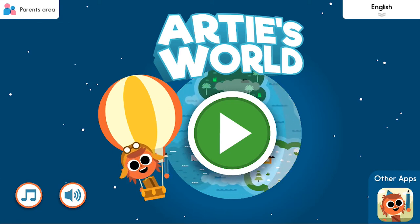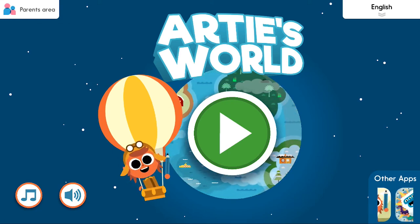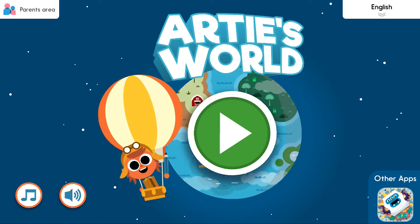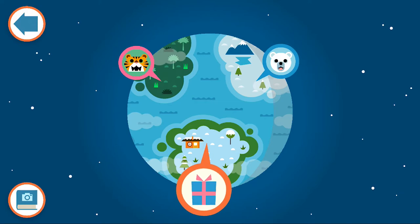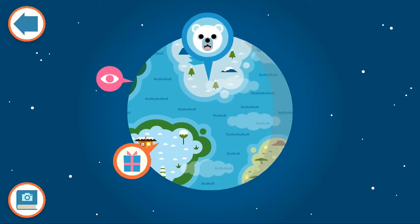Hi everyone! Today we're playing Arty's World, and specifically the Arctic Adventure. All you need to do is find the right zone and tap on it. So we're going to be going to the polar bear. Here we go!